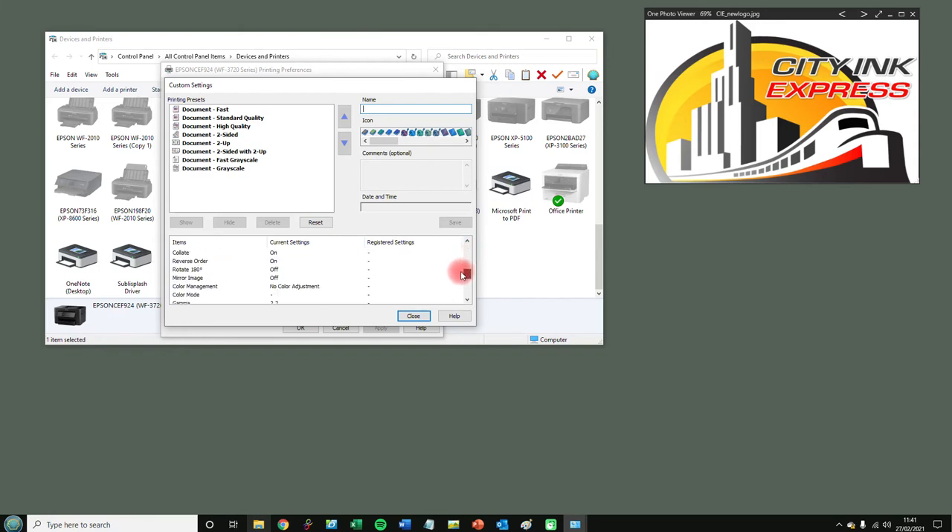If you scroll down you can see the settings it's remembering — no color adjustment. I'm going to name it: for our A4 version, 'A4 Sublimation'. Then I'm just going to save it, and you'll see it saves here.